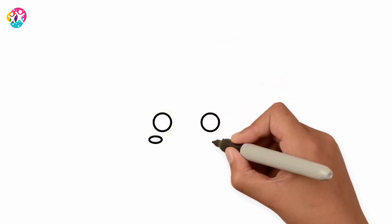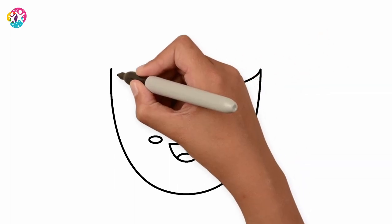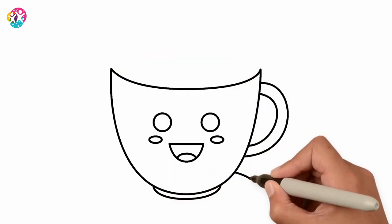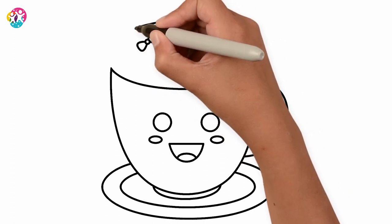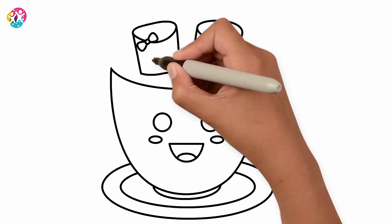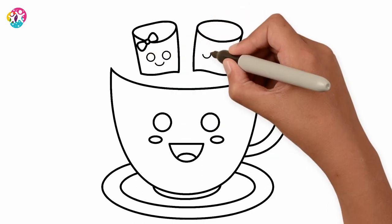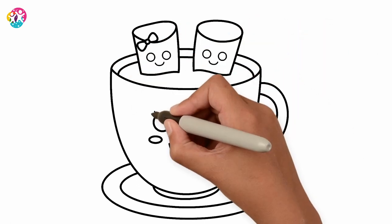Let's start by drawing the face of the cup. The handle. The saucer. Now little bows which are going to go on our marshmallows. Two of those. Let's give them faces too. The rest of the cup. Some eyelashes.